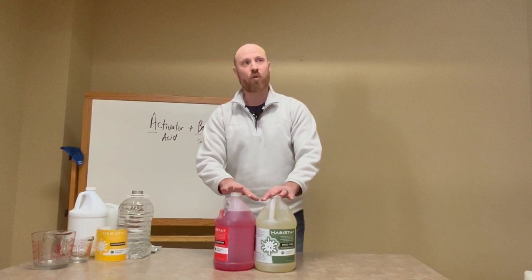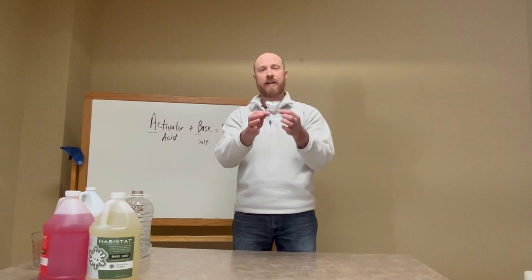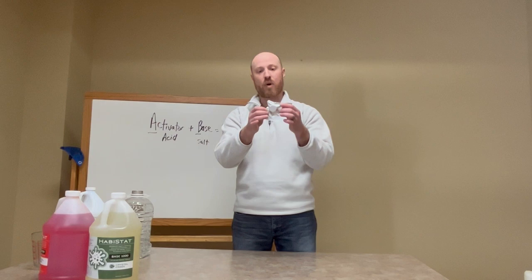This is the liquid form of activator and base to make chlorine dioxide — this is one form that's available. The other form is a solid pelleted form where the activator and base are in a little tablet together and they are activated in the presence of water. This is the easiest one, so we're just going to start with this.